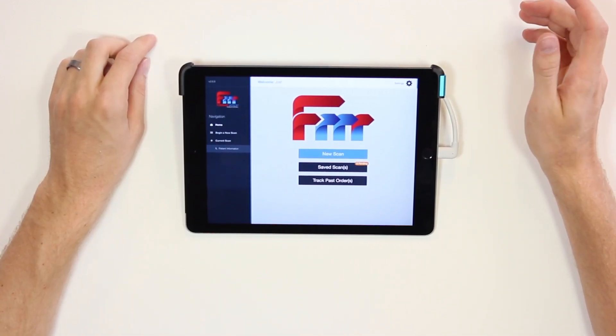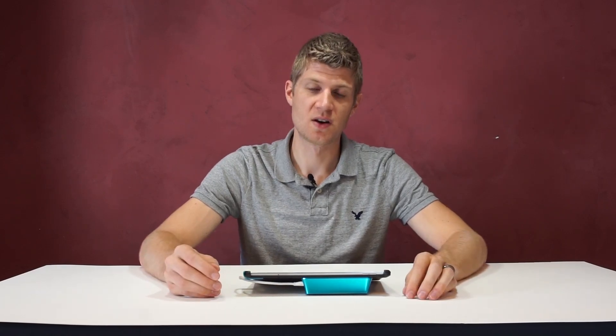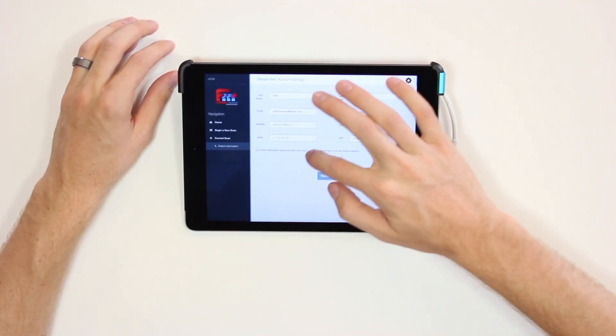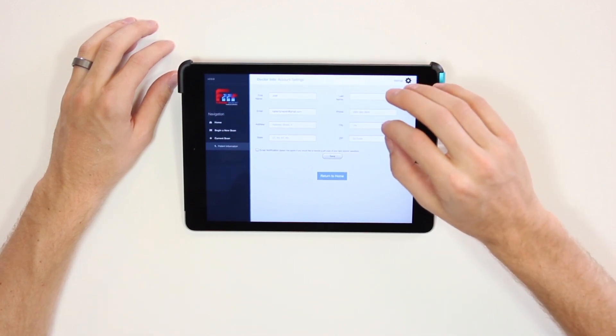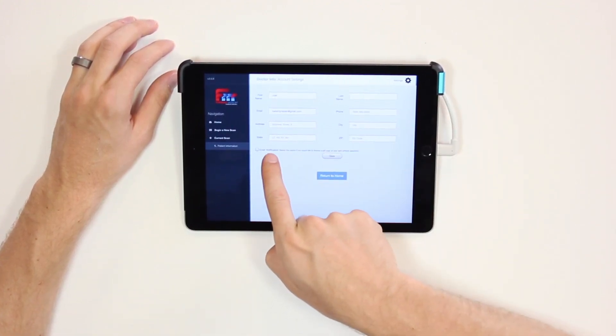Going back to the homepage, just a couple more things. The settings button has two options. Reset profile will delete all scans — be careful, because it will delete all saved scans including stuff we have not yet received at the lab. It's there if you're switching iPads or a different doctor will be using it. The edit profile button is how you'll put in your shipping address, phone number, and other information you want us to have. This information is printed on every prescription form, so make sure it's accurate. There's also a checkbox for email notification of the prescription form — if you check it, you'll receive a filled-out PDF to your email for your records, which you can print or attach digitally.